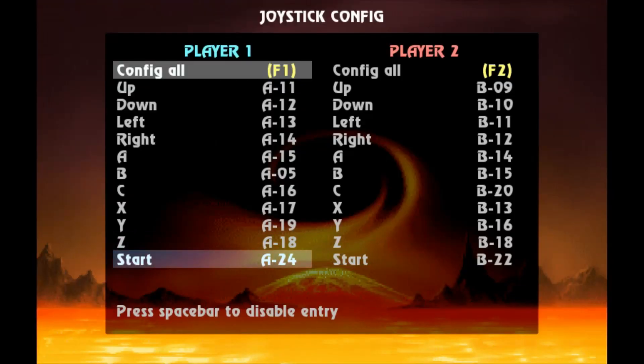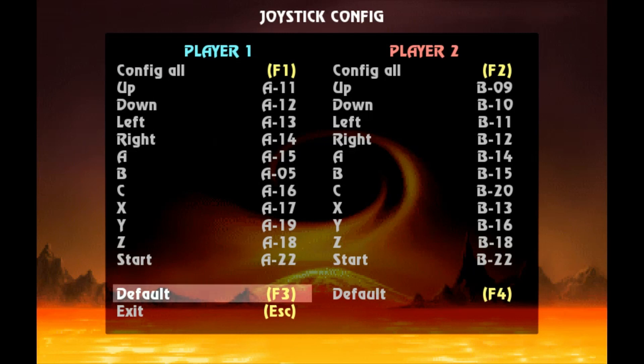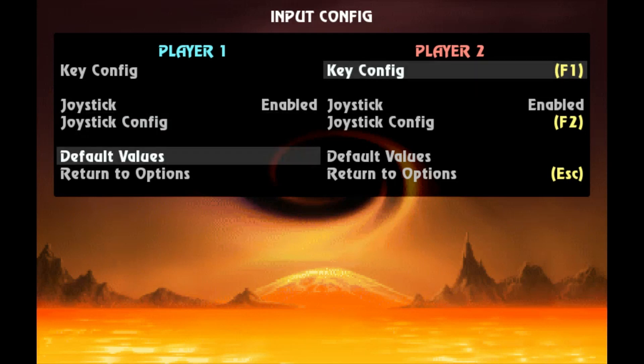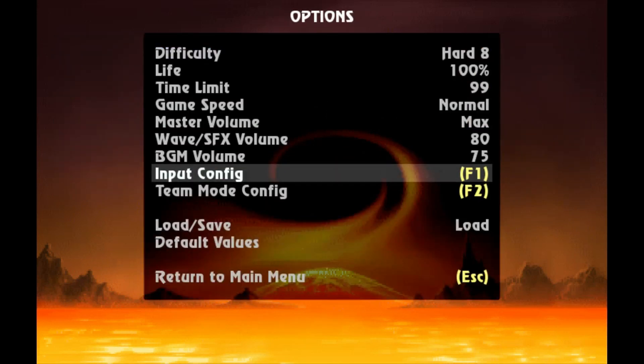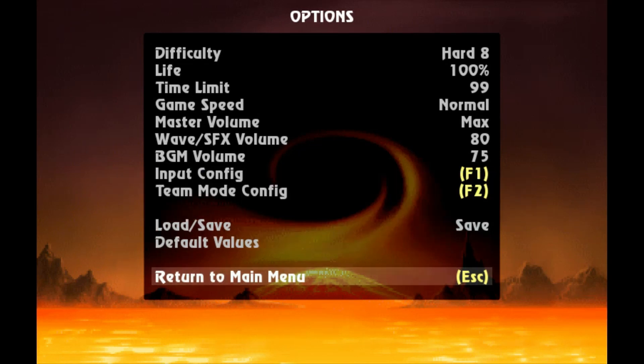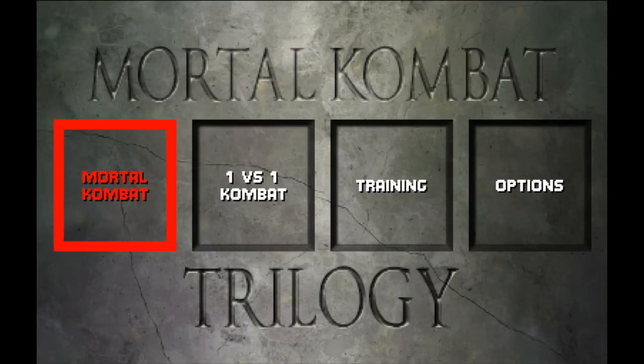Don't touch the controller again — just use your arrow keys to move down, down one more time, and hit enter. And there you go, your controller should be configured now. Use the D-pad and see — it is working just fine. Now after you finish that, go to save and hit A. Now that it's mapped and saved, your options should be saved. So every time you're in an MK Mugen game, you are ready to go.